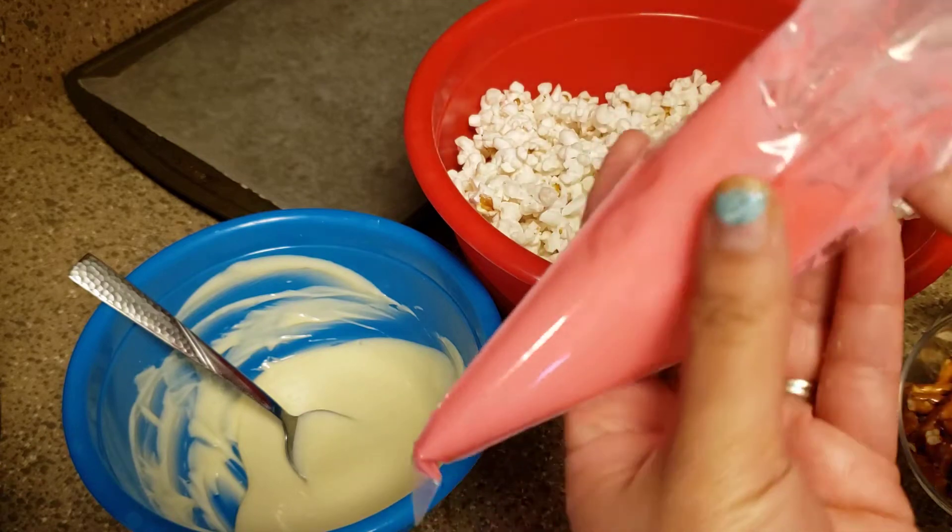Okay so now we're gonna mix it. I actually probably need to add more chocolate but I don't have enough, so we'll just deal with this. I'll send the recipe to Heather and if you're interested she'll give it to you.